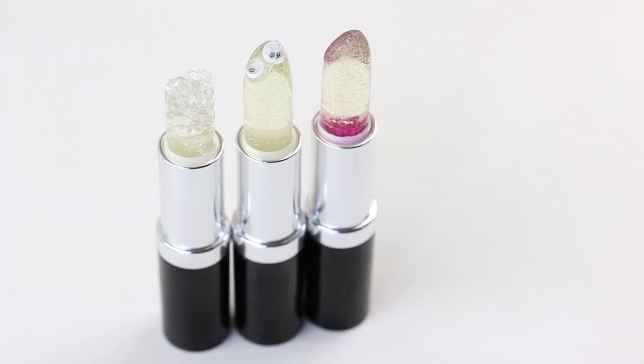I don't care if people love this video or hate it or think it's pointless — I had so much fun. And it does show that if you have the EOS crystal lip balm, you can put things in lipsticks. You can replicate cool things like flower lipsticks.